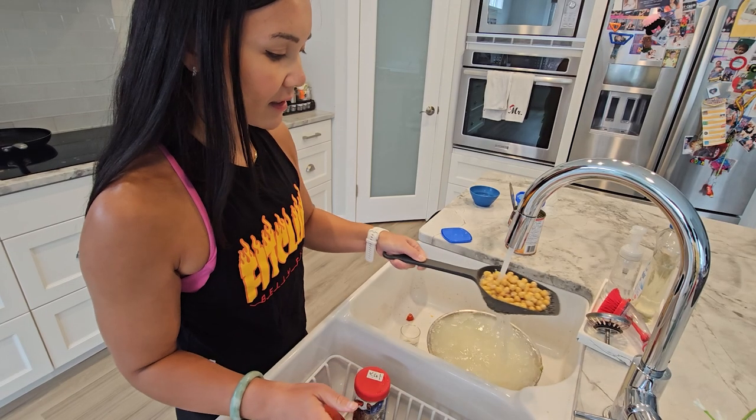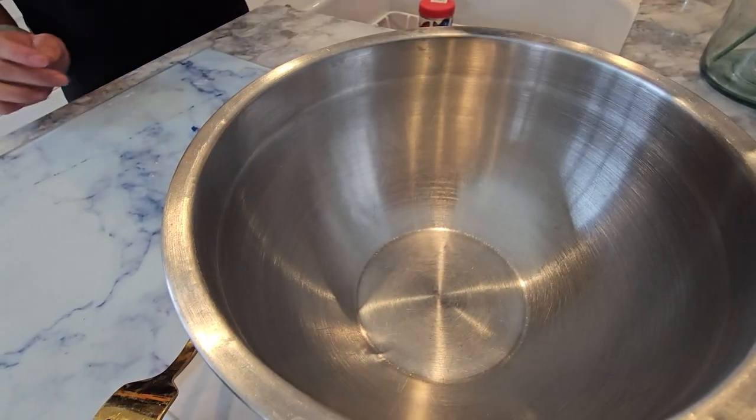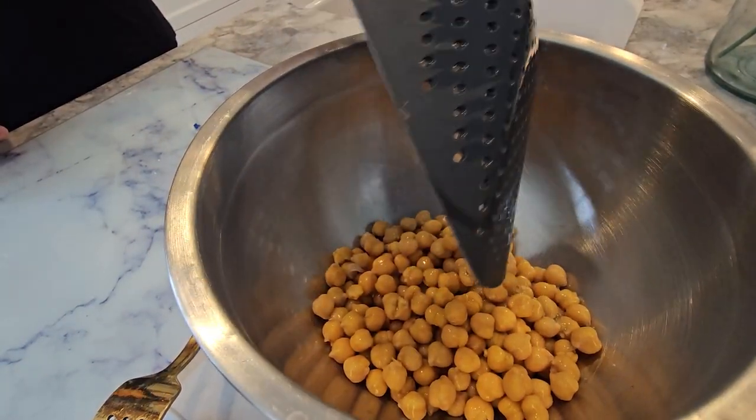Let's put it all together. Start by rinsing and draining your chickpeas, then dice up your cherry tomatoes, cucumber, and red onion.